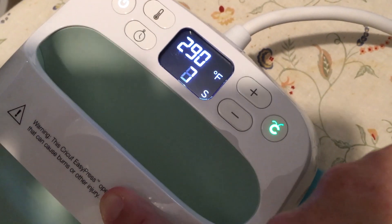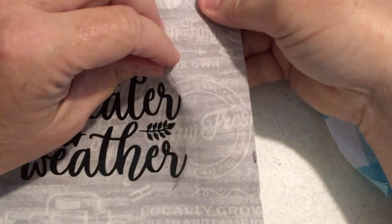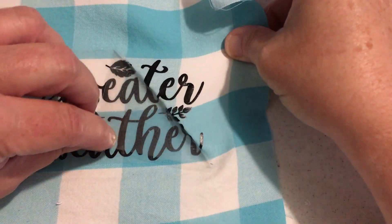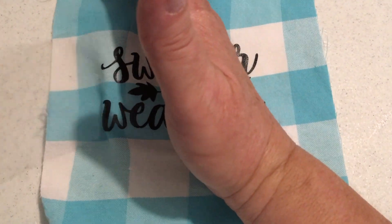I got that as a gift from my kids — what a nice gift! So then I just peel off the outer cover of the heat transfer vinyl, and then I'm going to make these into little pillows that you can hang on a door.